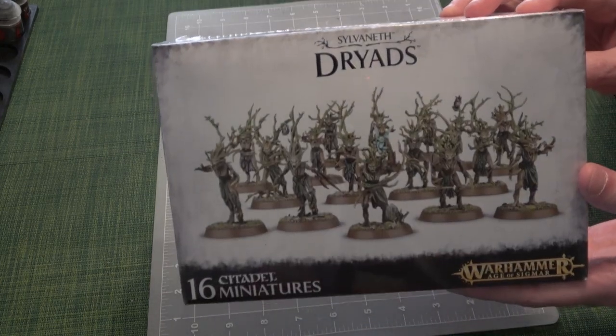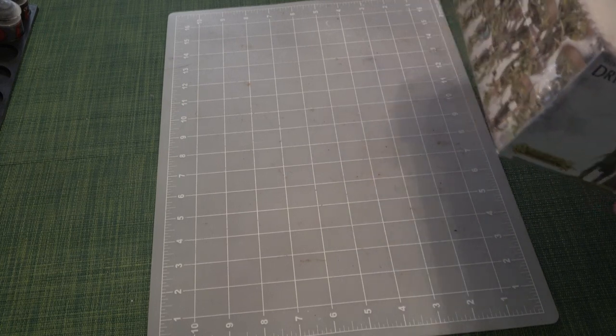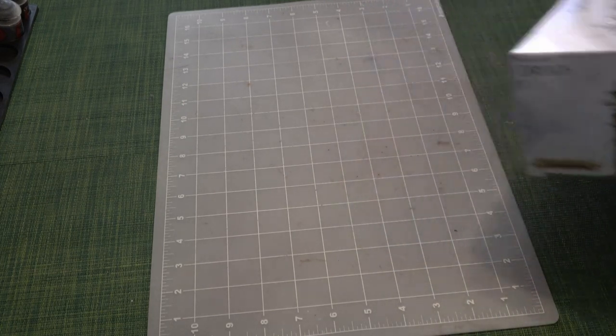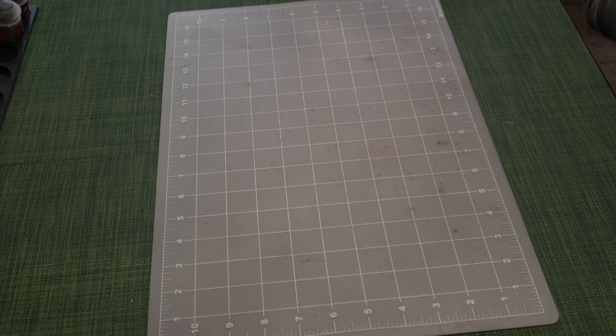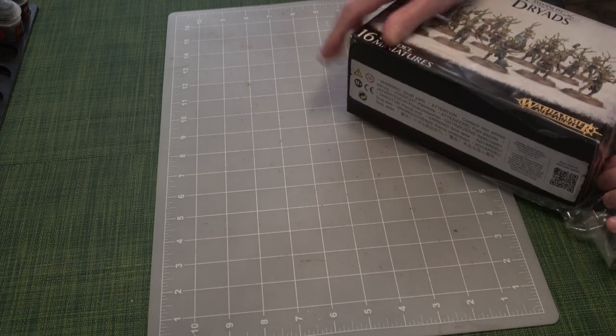We're building some Dryads from Age of Sigmar. I haven't built these before and I'm really excited about it. You will hear various munching and crunching sounds because we're eating — that's what we do. We eat and build models.